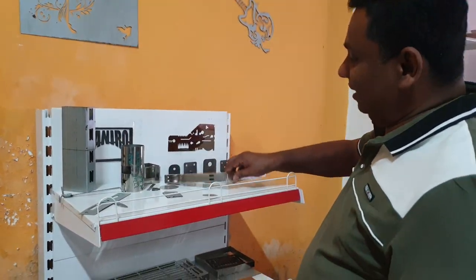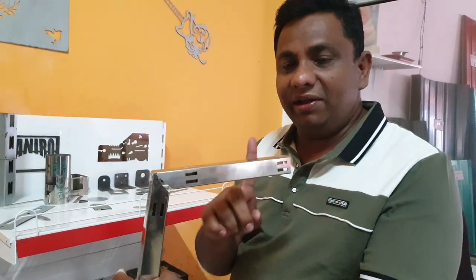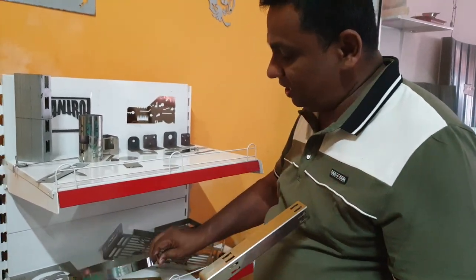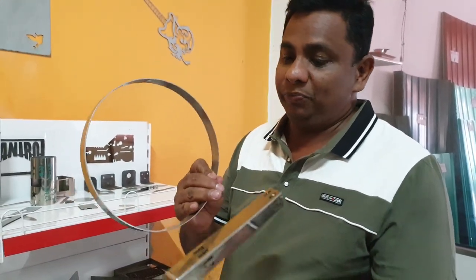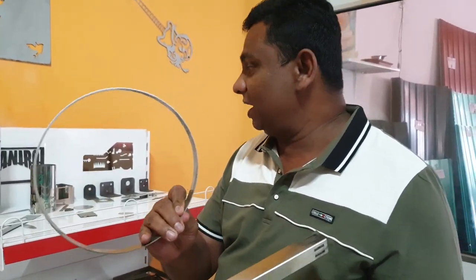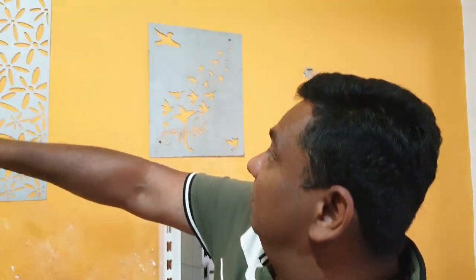This is a box bar and you can put it in a box bar. This is a round tube. I will show you the design of this design.